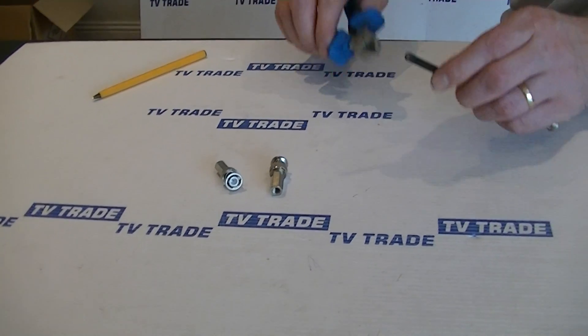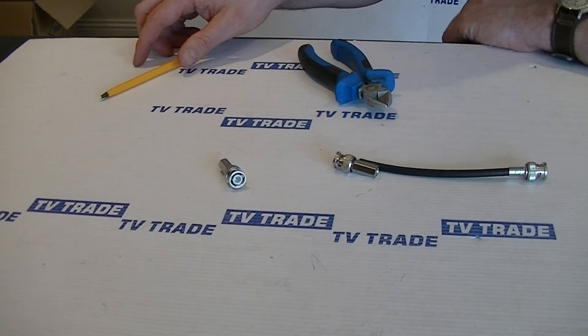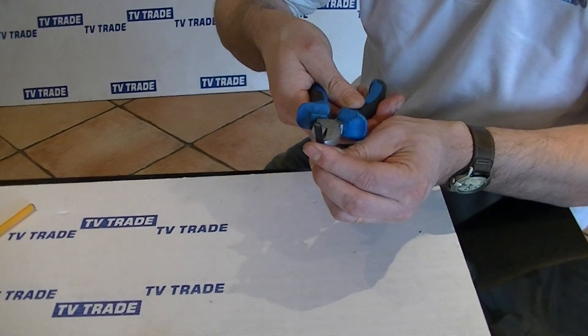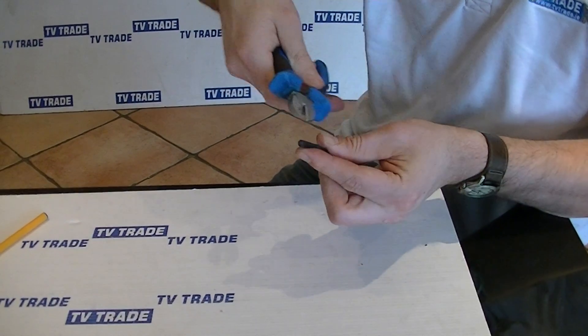What we're going to do here is start off by knowing how much cable to pare back — roughly the length of the barrel is what we're going to cut off. We'll come along and just twist it around like this.